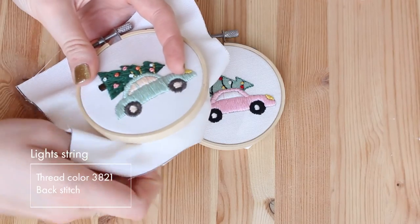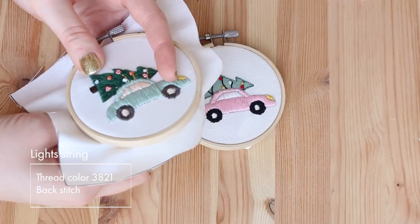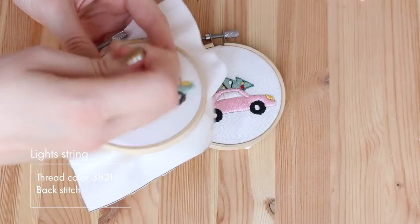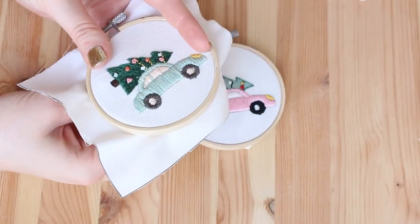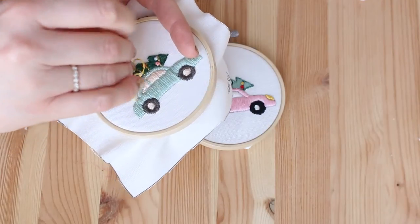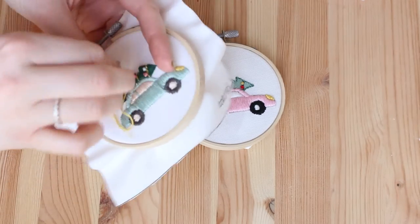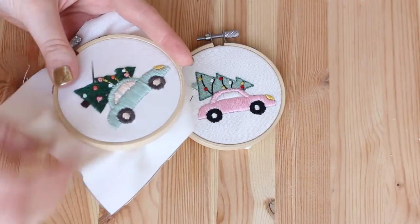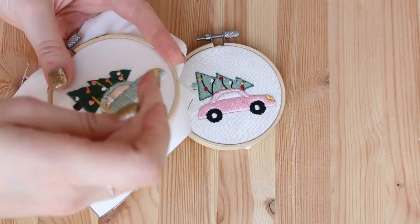The last thing to do is the light string. I'm using backstitch for that, and I'm also using the thread not as is — not with six strands, but with three. This is the first time in this whole embroidery design that I didn't use the thread as is. You just split the thread and use only three strands of the six. It's harder to stitch over the long and short stitches, but I think it makes a better lifelike look for the tree, so I think it's worth the effort.